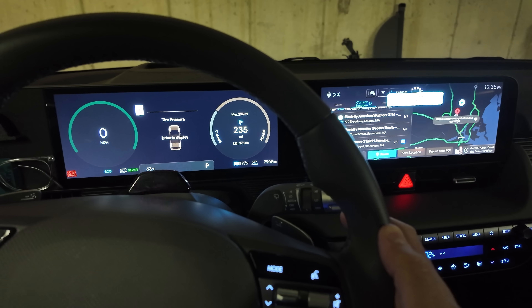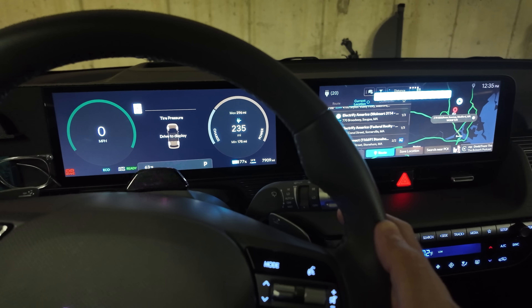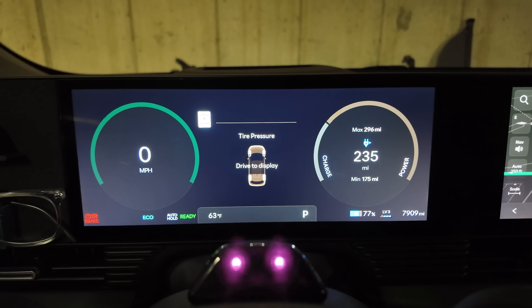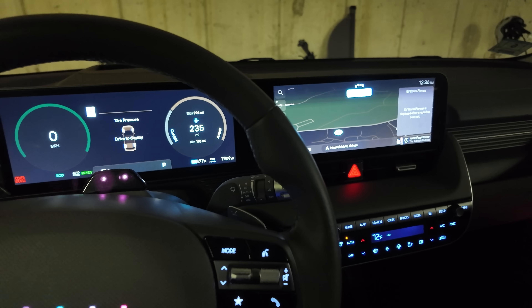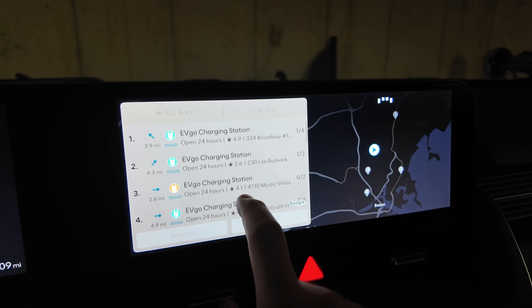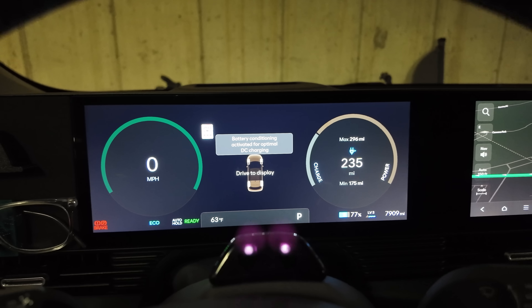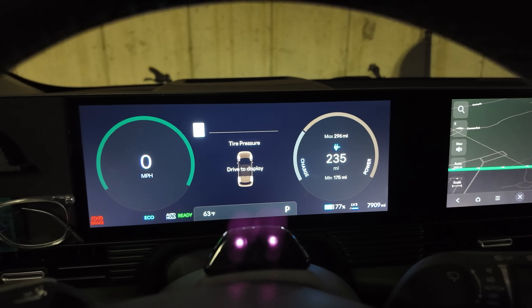Navigate to Electrify America Walmart 3114 in Saugus, Massachusetts. It actually worked. Navigate to EVgo in Saugus, Massachusetts — and it pulled up a few of the options. Holy cow, it's actually working. Good job, Hyundai.